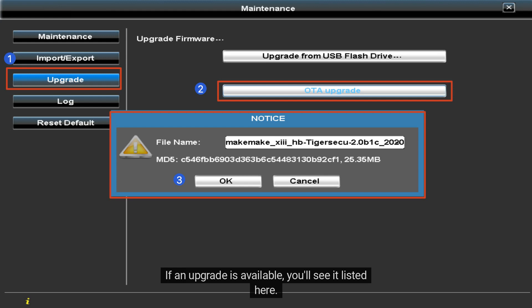If an upgrade is available, you'll see it listed here. Click OK, then wait for the upgrade process to complete. Once it's done, the system will automatically restart.